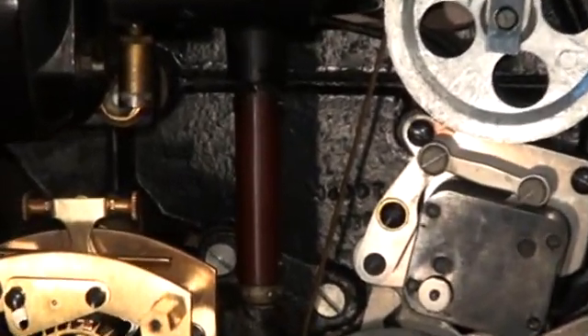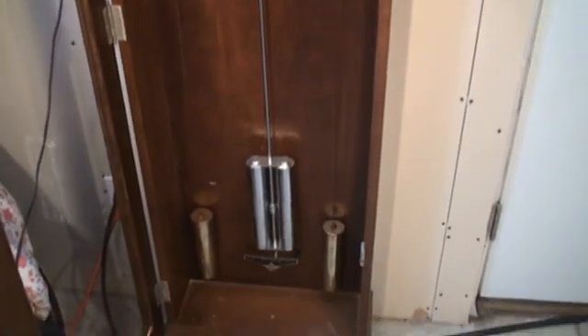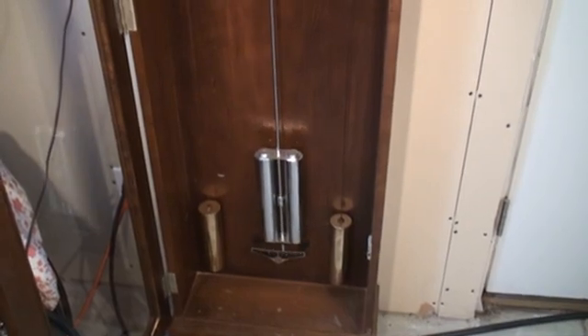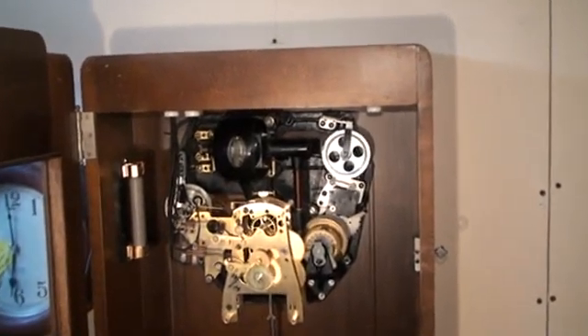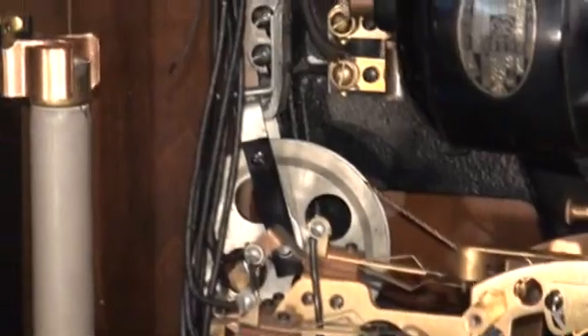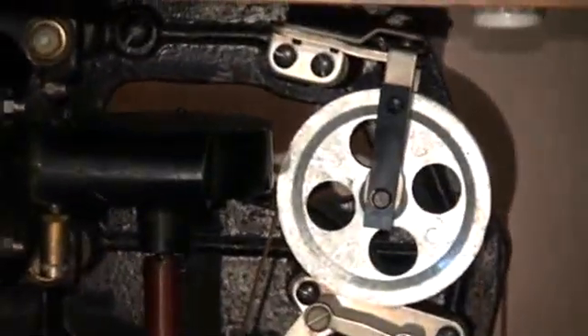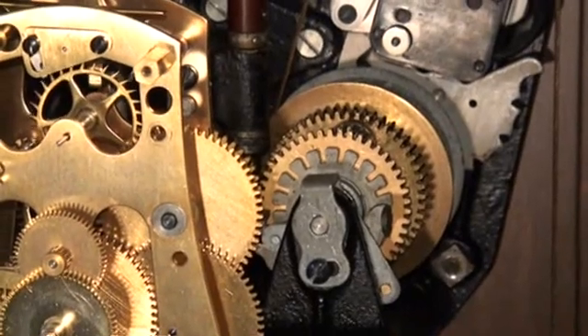As it winds, you can see there are two weights. The weights come up and go through the pulleys — you see one pulley on the left there and one pulley on the right. They feed down under the drum in either direction.